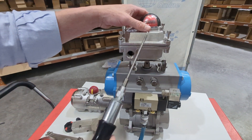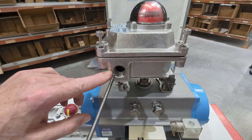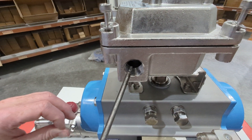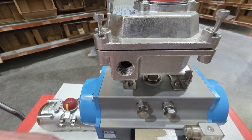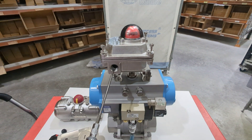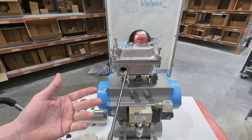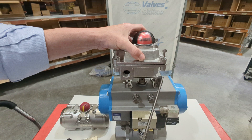If you look on the side of the limit switch box, you'll see the cable entries — it has two M20 cable entries. The IP rating on this is IP66, but it's only IP66 if you use a properly rated cable gland. You can't achieve an IP66 rating if you don't use an IP66 cable gland.